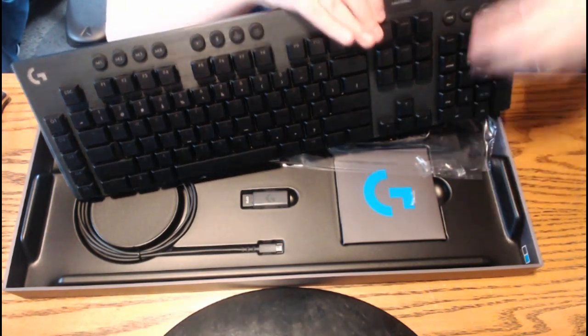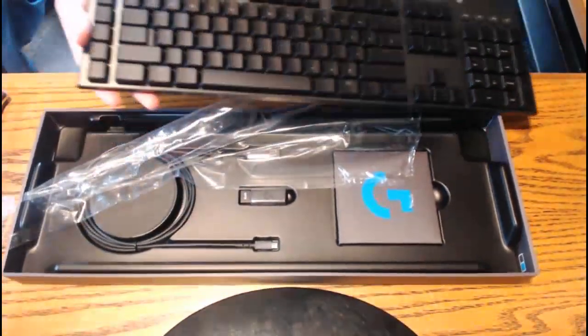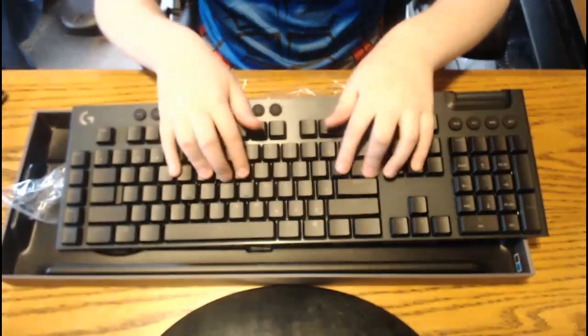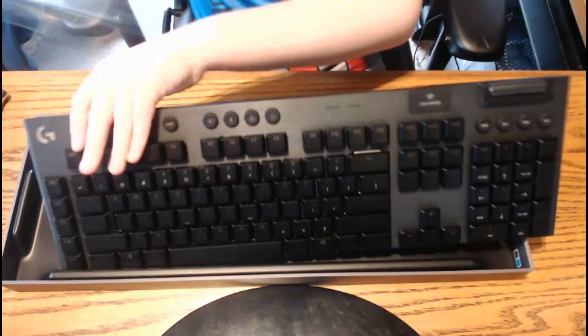No tape is stuck in there. We've got the keyboard. How does it feel? It feels very nice.